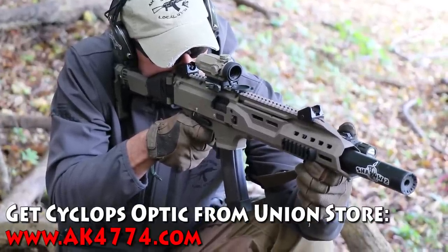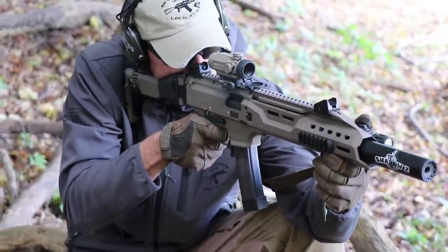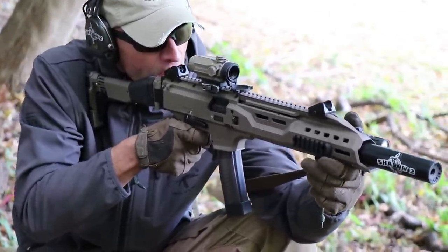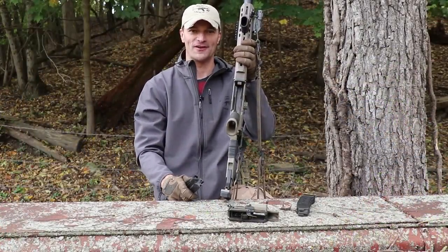We'll continue to push all the rounds forward and see what happens. So far so good - first thousand rounds behind us, zero malfunctions, and a lot of dirt. Thanks for watching, thanks for supporting us, and thanks for being with us. Let me know if you have any questions.